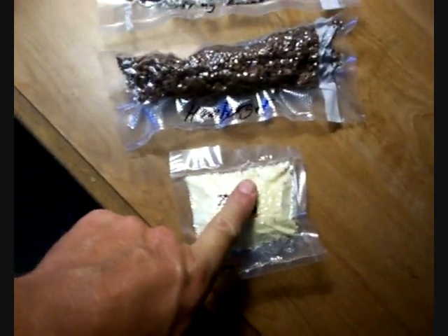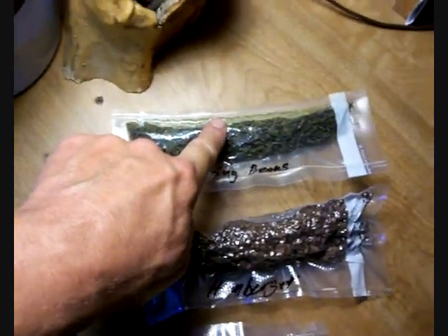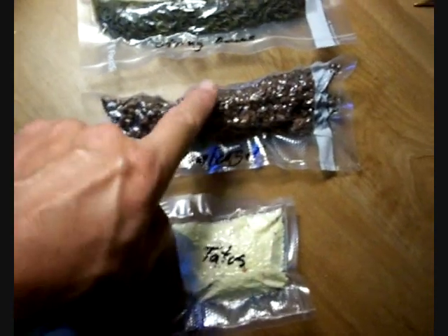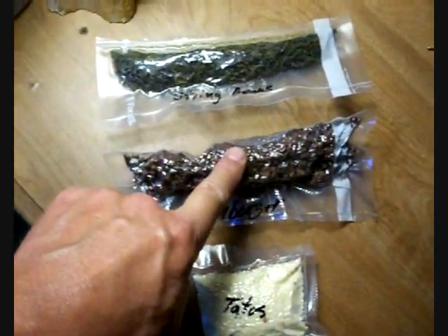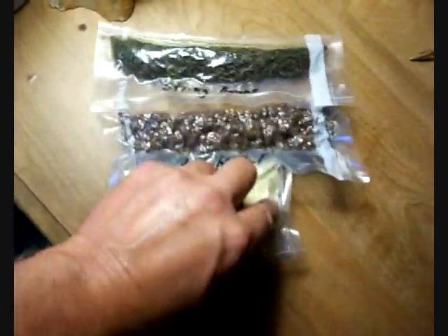I've got mashed potatoes, hamburger, and believe it or not, dehydrated string beans. So I've got a cup of mashed potatoes, a half a pound of hamburger, and an entire can of French cut string beans.